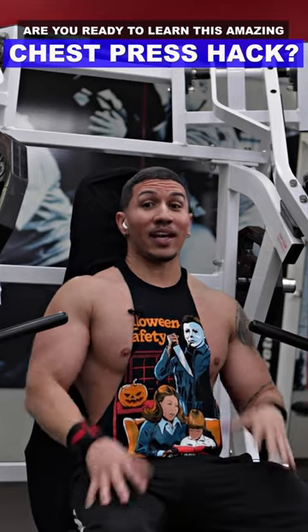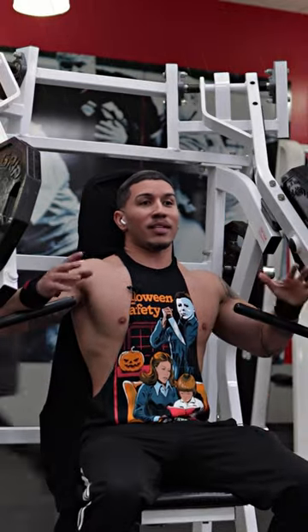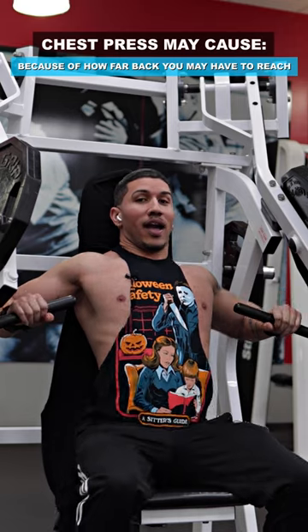Yo, so I just tried out an amazing chest press hack. I didn't create it, don't know who created it, but whoever did needs the praise. A lot of times when I do chest press, I feel a lot of pressure on my shoulder because of how far back I have to reach.